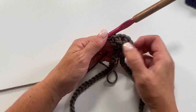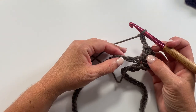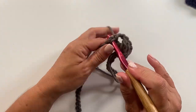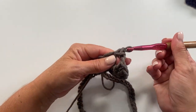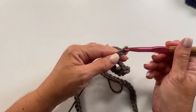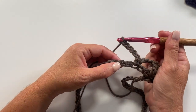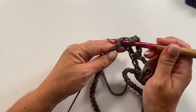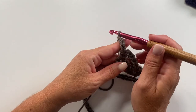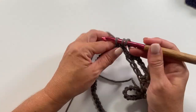Next, chain three, skip the next two chains, and in the next chain work a single crochet — insert hook, yarn over, pull up a loop, yarn over, pull through two loops. Chain five, skip the next two chains, single crochet in the next chain, chain three, skip two chains, and work two double crochets, chain one, two double crochets all in the next chain.